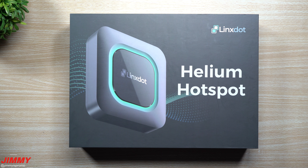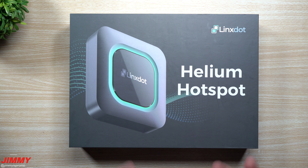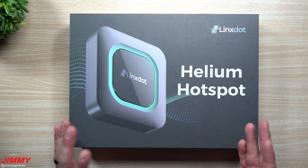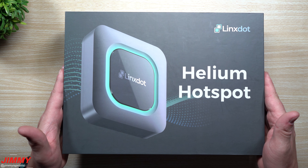Hey everybody, welcome back to Jamia's Promo. Today we will be unboxing, setting up, and taking a look at the Lynx Helium hotspot. There's not too many of them online at this moment — this is one of the first, I think one of the first 160-170 units.